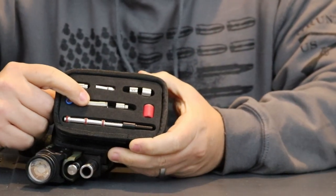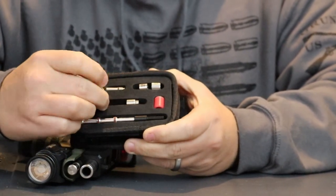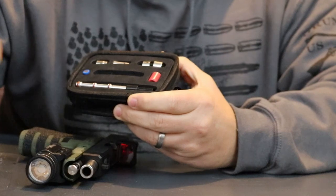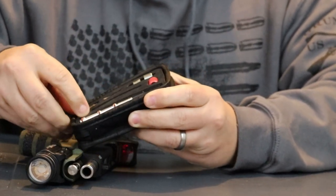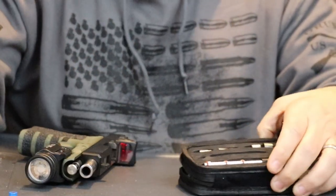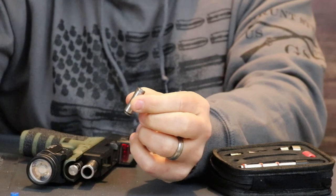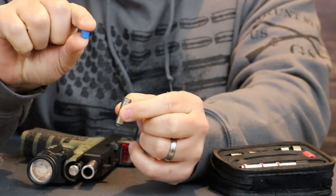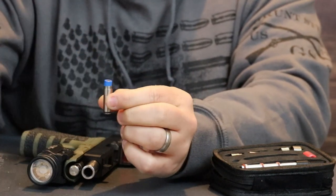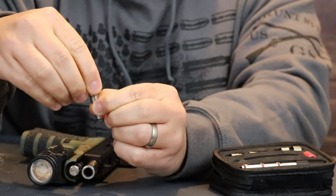We need to assemble the laser cartridge for the caliber weapon we're going to use — in this case 9mm. I'm going to take the base, the 9mm adapter, and this little blue battery. Here's the main body of the laser cartridge — you're going to take the battery with the flat side facing up, place it in there, then take the 9mm adapter, place it right on top, and screw it on.